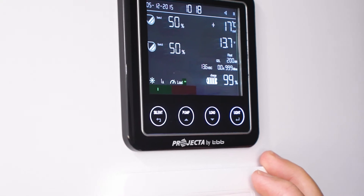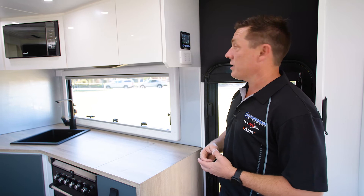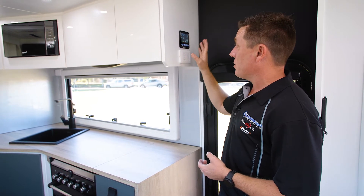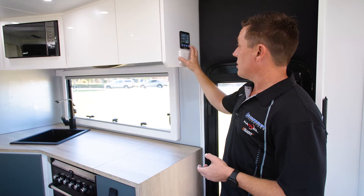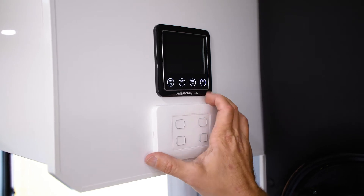Now if we want to turn the water pump on we just hit the pump button and our water pump's now working. This display screen obviously can show off a bit of illumination light at night, so if you wanted to dim it you just hit that light button and it dulls it so it doesn't keep you awake at night.